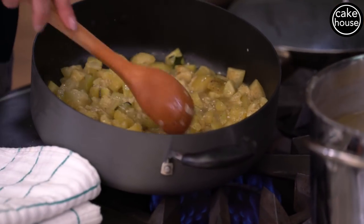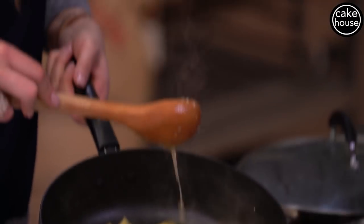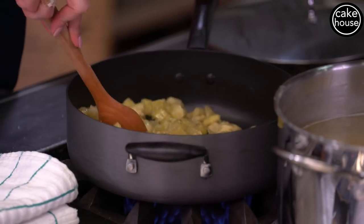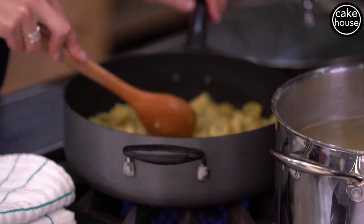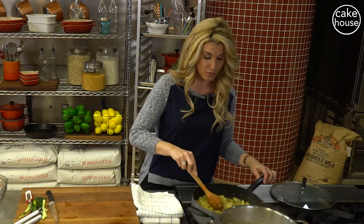Our zucchini should be almost done. You can see how after we added the salt the juices of the zucchini came out. But this is perfect because that's going to be what binds your pasta and zucchini all together like a nice sauce. So this is ready to go.